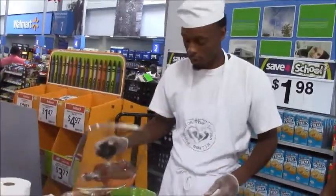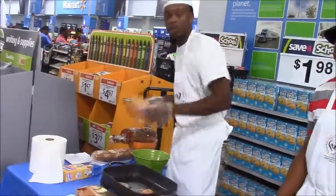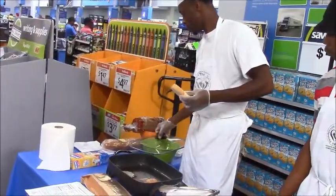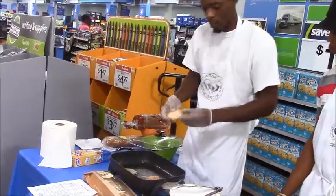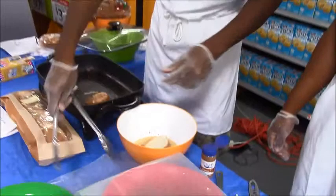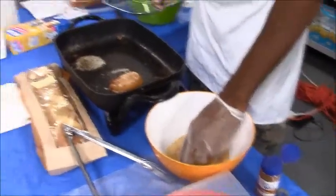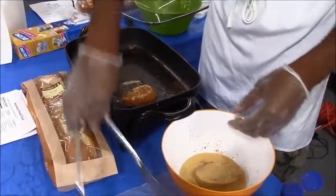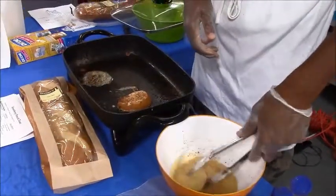Once you mix all your ingredients, take one slice of wheat bread and place it in the batter just like this. Let both sides of the bread soak between 2 and 5 seconds.